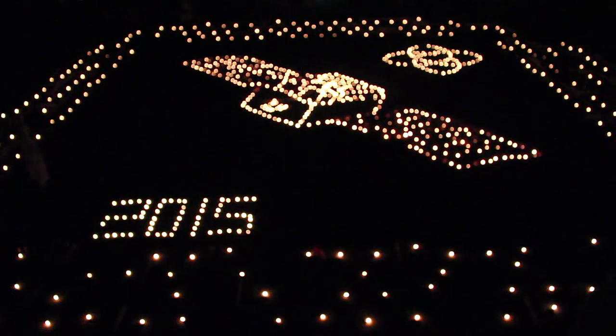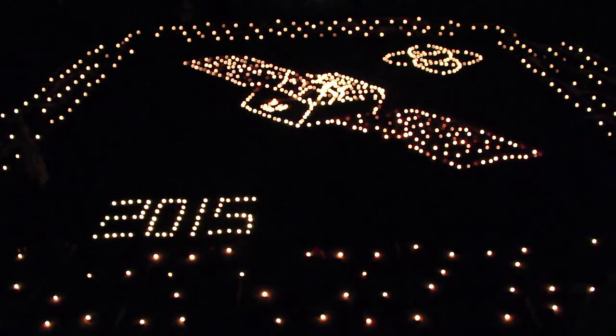This Diwali, dispel darkness and bring in the light of knowledge.